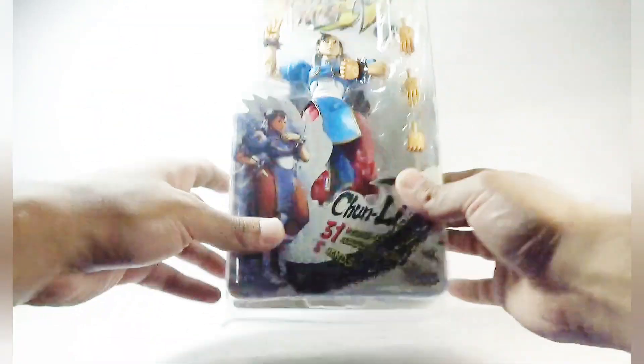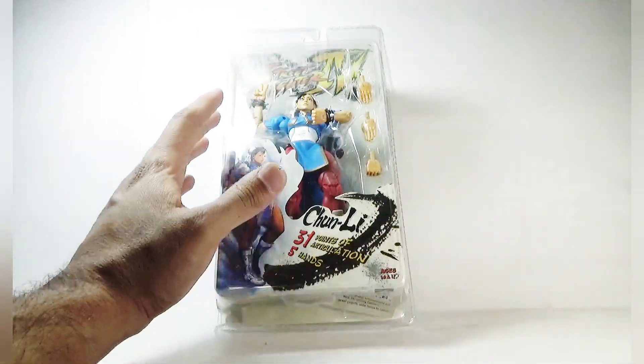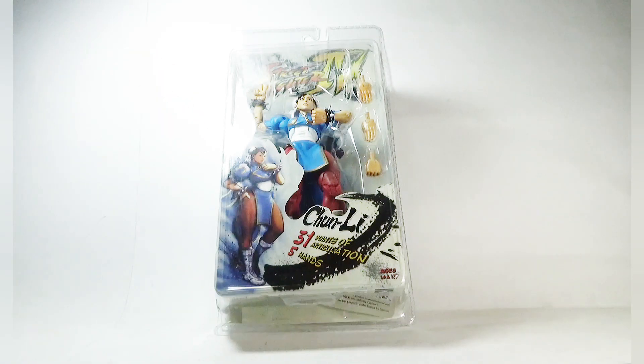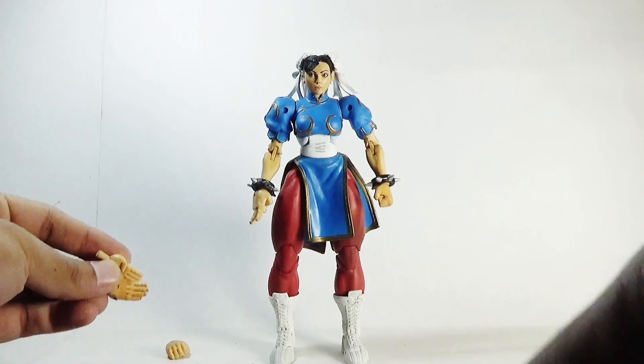So that's it for the packaging — let's pop this figure out and take a look at what it's actually made of. Here it is, Chun-Li out of the packaging, and this figure came with some extra interchangeable hands.